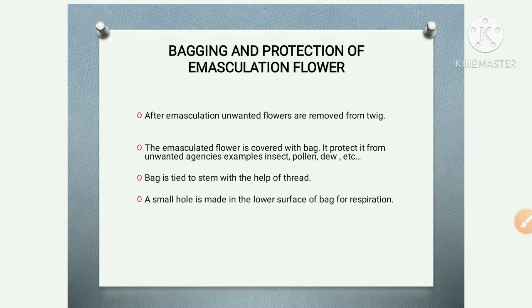After emasculation, unwanted flowers are removed from the twig. After the emasculation process, all unwanted flowers present on that twig or branch should be cut and removed. Then the emasculated flower — the flower on which only the female reproductive organ remains and desired pollen has been applied — is covered with a bag.